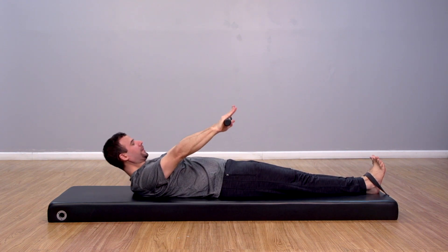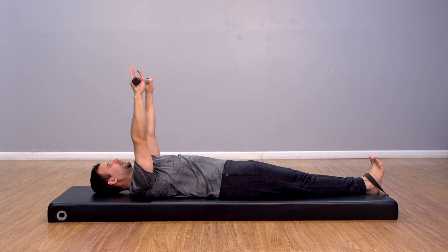This exercise can also be performed on the Cadillac or tower with feet under a foot strap and holding a weighted pole overhead.